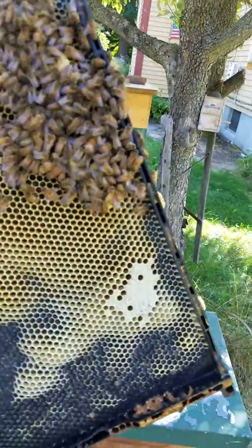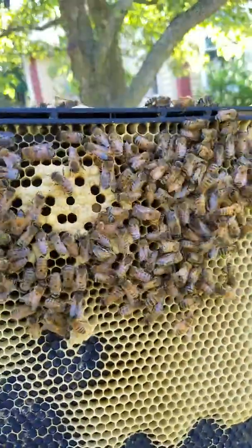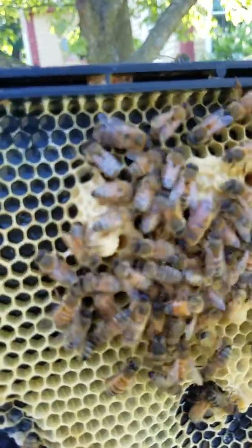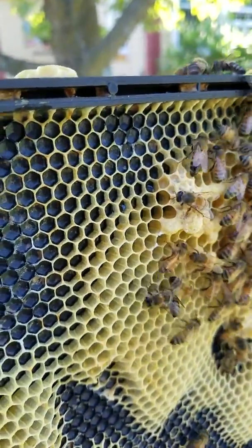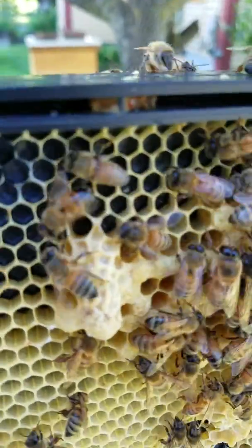It's a little hard with the phone so I had to put it down for a second, but this is that queen cell I put in and they capped it all — a peanut. It's all nice and capped, good size, goes all the way up to the top.